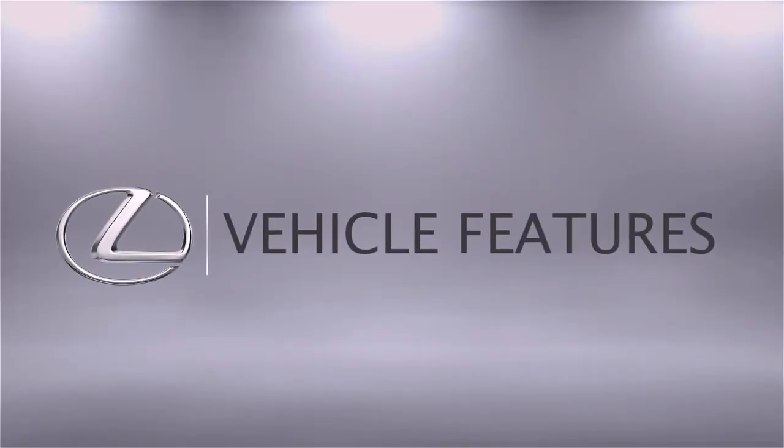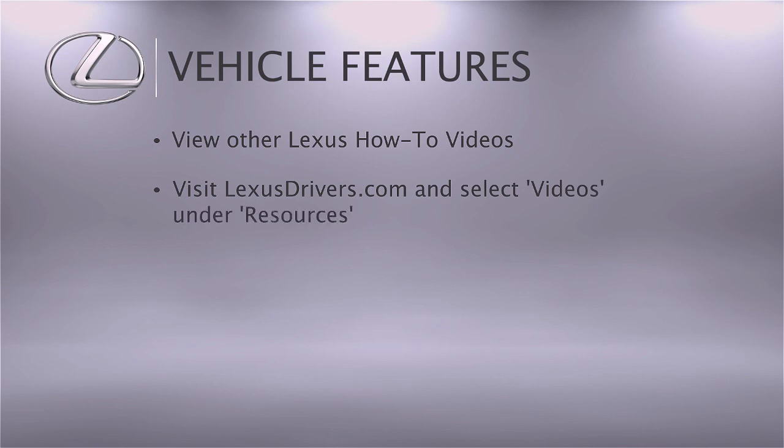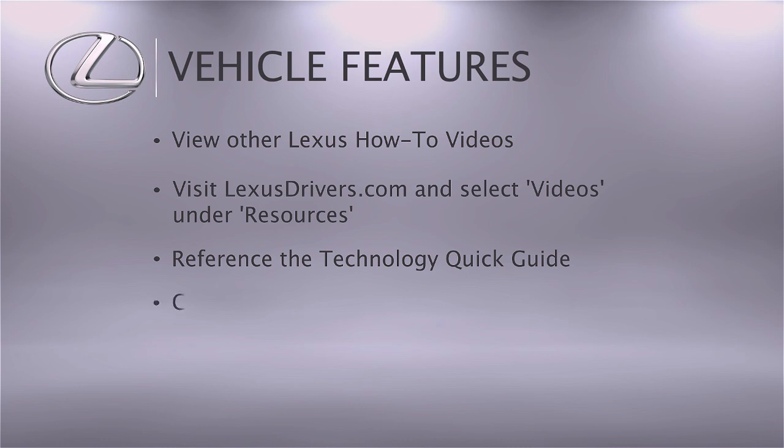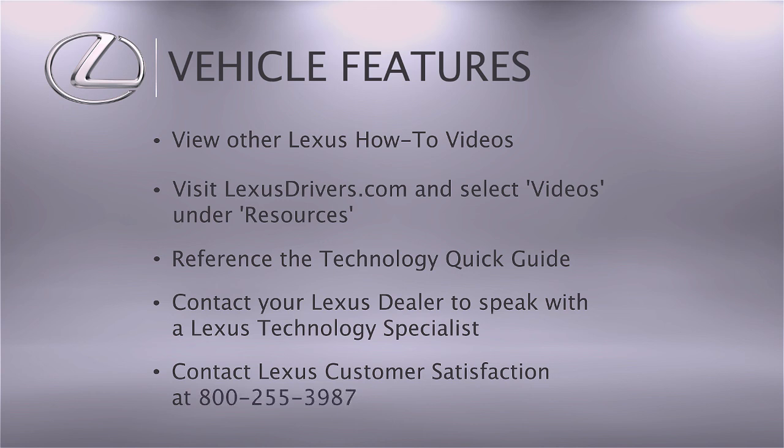For more information, you can check out the other helpful Lexus how-to videos, or go to LexusDrivers.com and select videos under the resource tab. Then search for a topic. If your vehicle is equipped with navigation, reference your technology quick guide that came with your vehicle. We're here to help. Contact your Lexus dealer to speak with a Lexus technology specialist, or contact Lexus customer satisfaction at 800-255-3987.